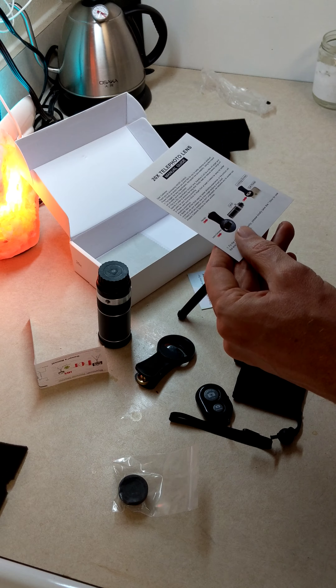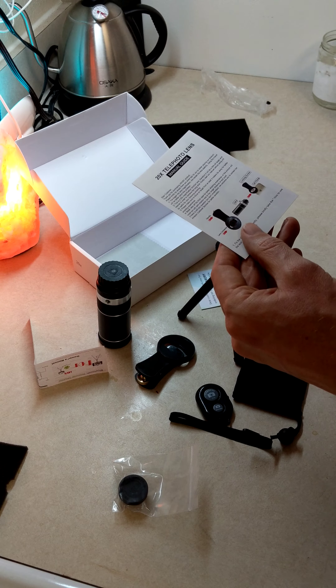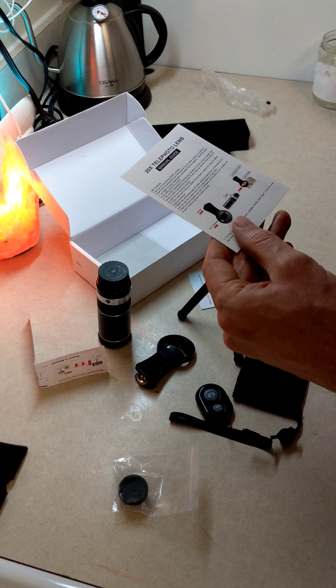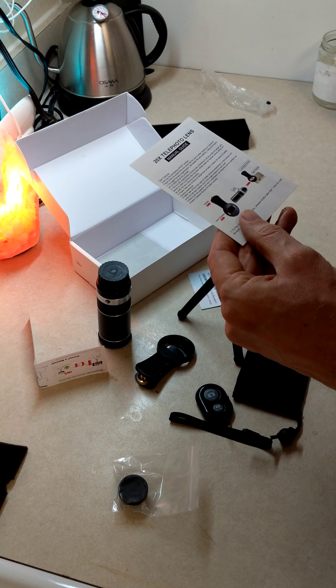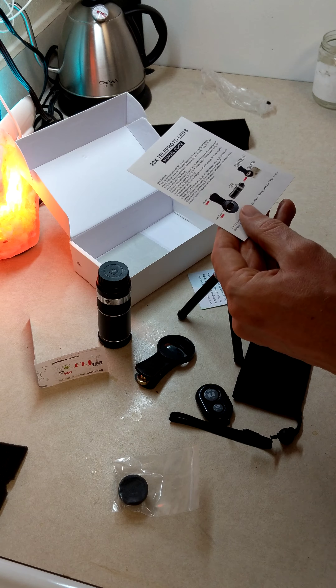I've used a lot of cell phone camera lenses. This is the newest unboxing of a new one that I got. This is a 20x magnification. I had another one before that was kind of similar to this size, and it was horrible. So I'm hoping this one is not horrible.